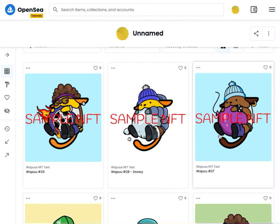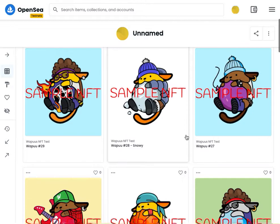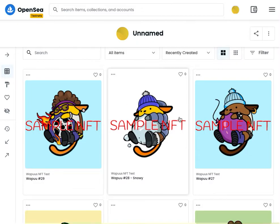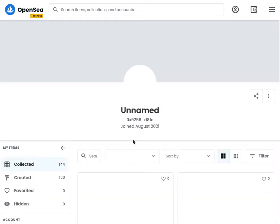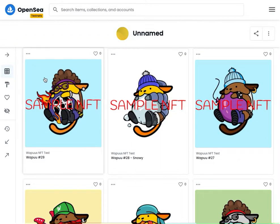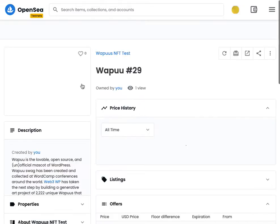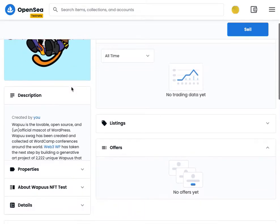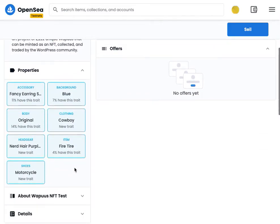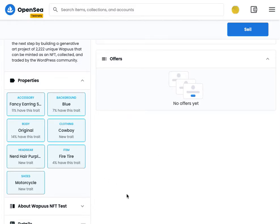Here are all the WAPUs that you own in your wallet right now. The latest one I just minted can take a minute to index from the wallet. Click on one and you can see some of the features. Here's the description in its metadata, and in the properties you can actually see all the different properties and how rare they are. This one is the first cowboy clothing, so that's a pretty rare one so far.